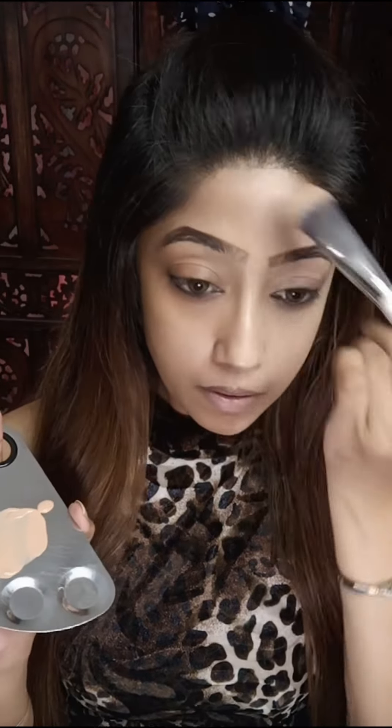The claim is that it stays 30 hours, waterproof and transfer-proof. But guys, 30 hours? Currently the temperature is 50 degrees Celsius, so 30 hours of wear for this foundation will only hold up if you're sitting under an AC.